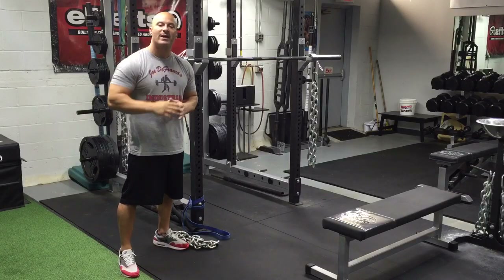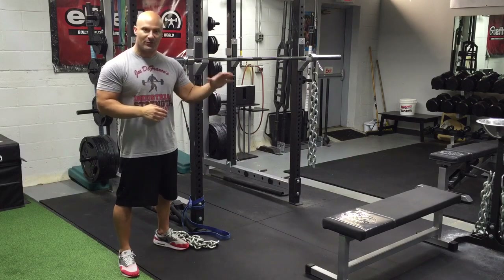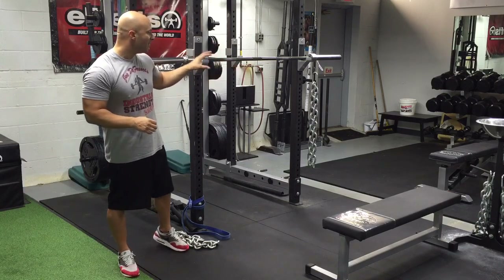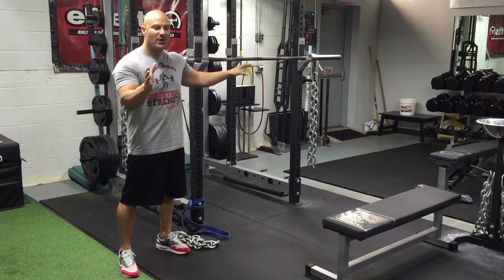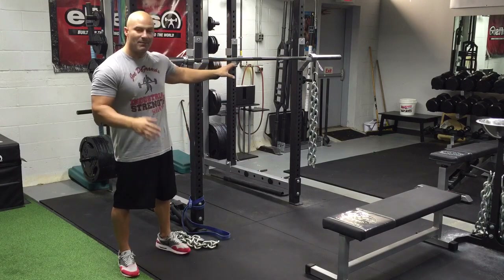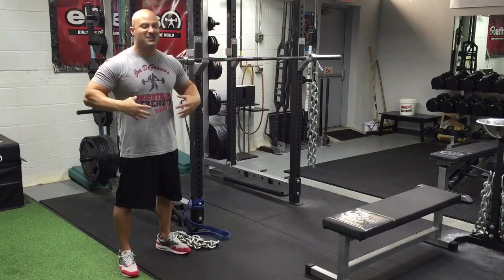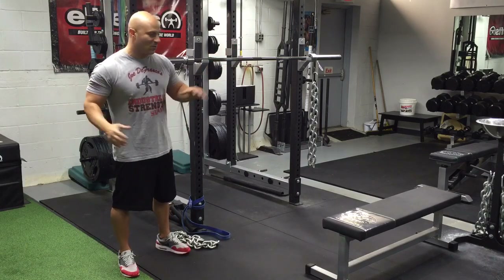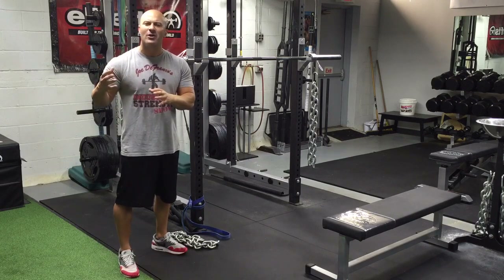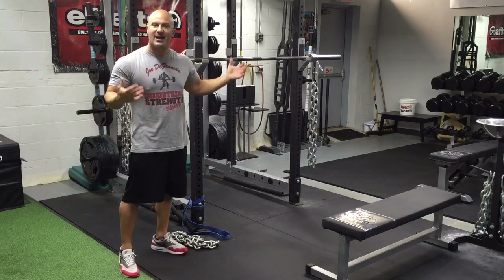I want to add one more thing to this video because at the end of the podcast I briefly mentioned another application for the chains — a different setup that we use with our advanced athletes. That is where we set up the chains so they are free-swinging on the barbell — not set up for any kind of a deload, but swinging and creating a lot more stability and balance demand from the athlete during squat or press variations. I just want to show you the setup I was referring to.